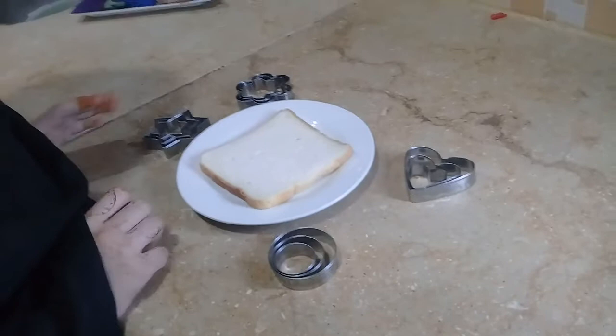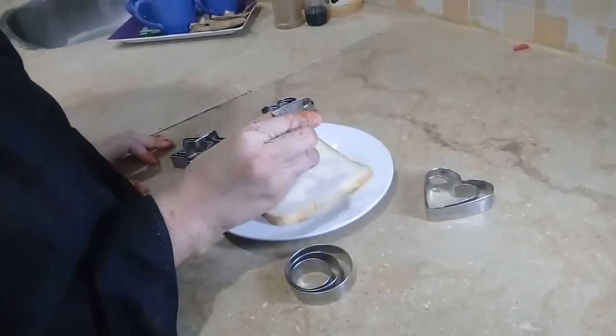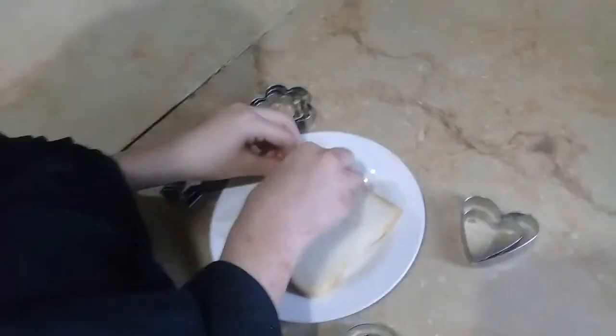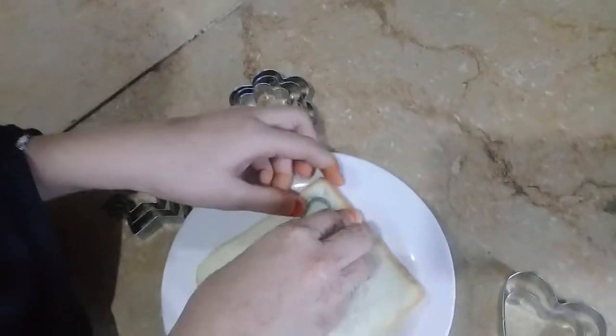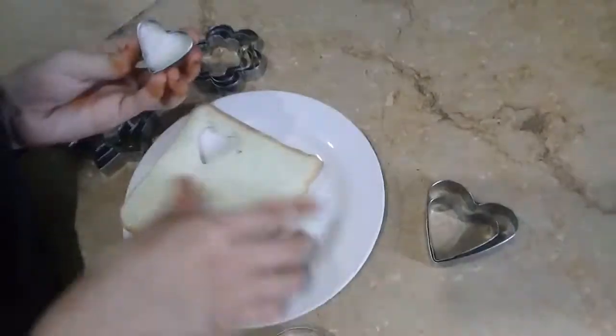I will cut you from different shapes. First, I will cut it from heart shape. We have to keep it at the end. We have to press it like this. Then you can see that it is out of the bottom. Now, this is done.